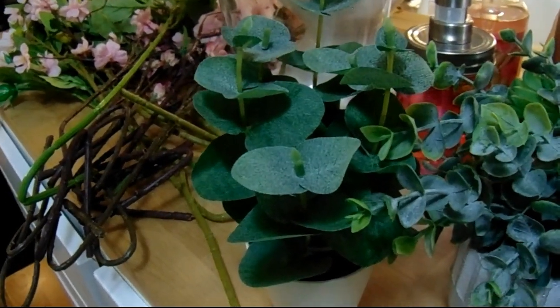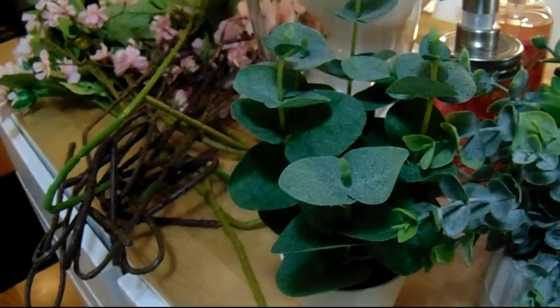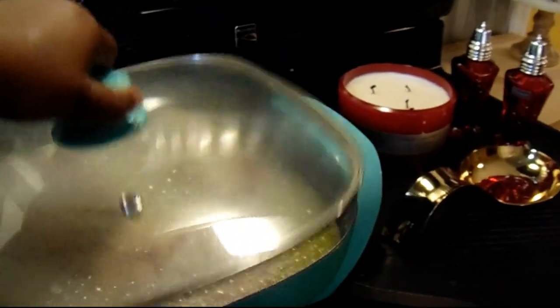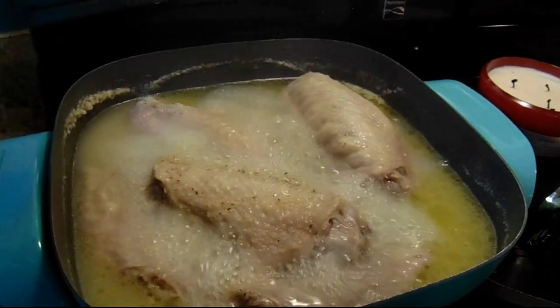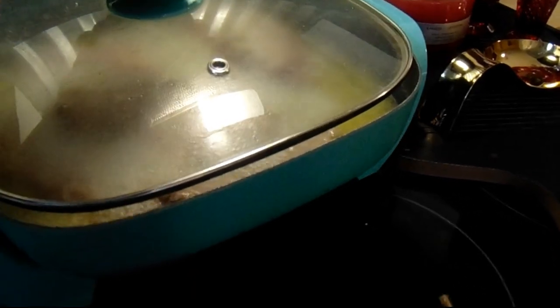You may hear some noise in the background — it is storming here in Georgia. And I also have some turkey wings on over here. I didn't use my stove; I did not want to turn that stove on. Look at those babies right there. So I have some turkey wings going on in the background.